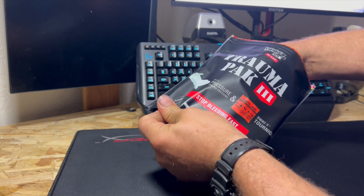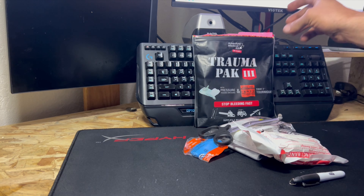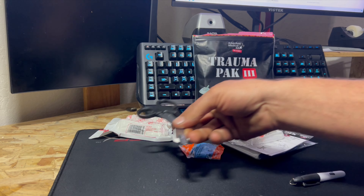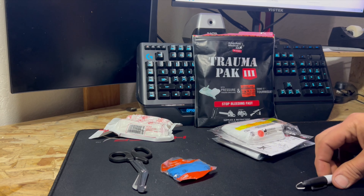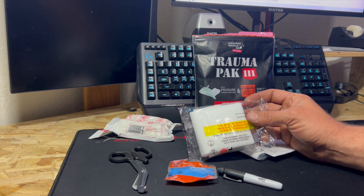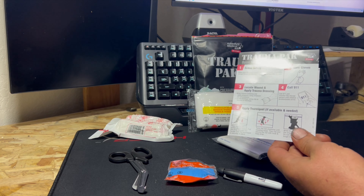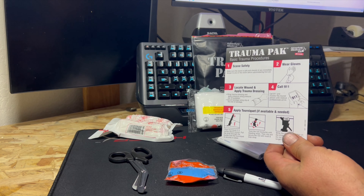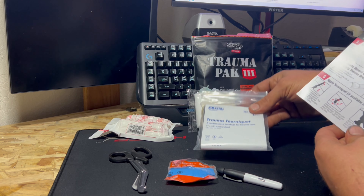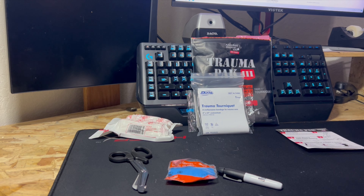Here are the contents of the Trauma Pack 3. In the kit you get a four inch compression bandage — it's a four inch Israeli bandage — a pair of EMT shears, a pair of latex-free nylon gloves, a Sharpie marker, and a triangular bandage that is 42 by 42 by 59 inches. You also get a small instruction booklet. It's funny — the booklet isn't tailored to this exact kit because it shows a CAT tourniquet, but this kit actually includes a rubber tourniquet.